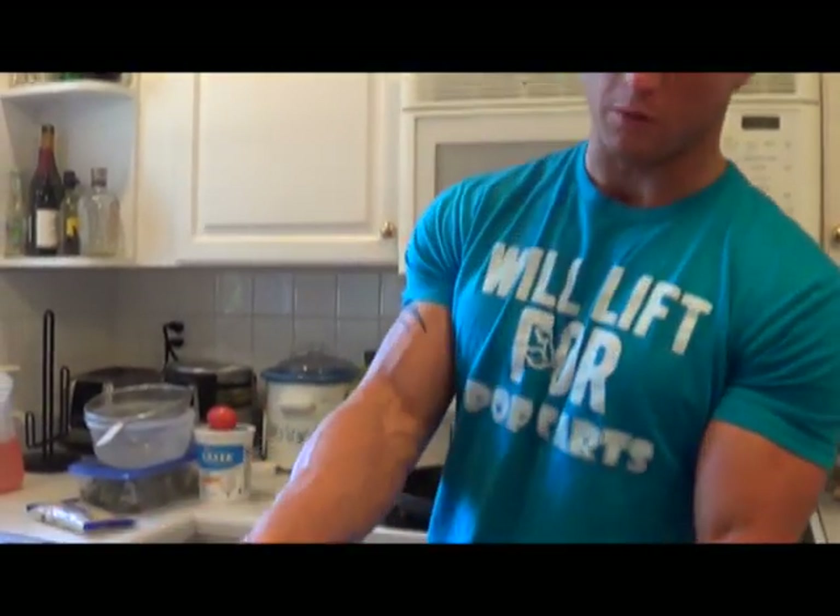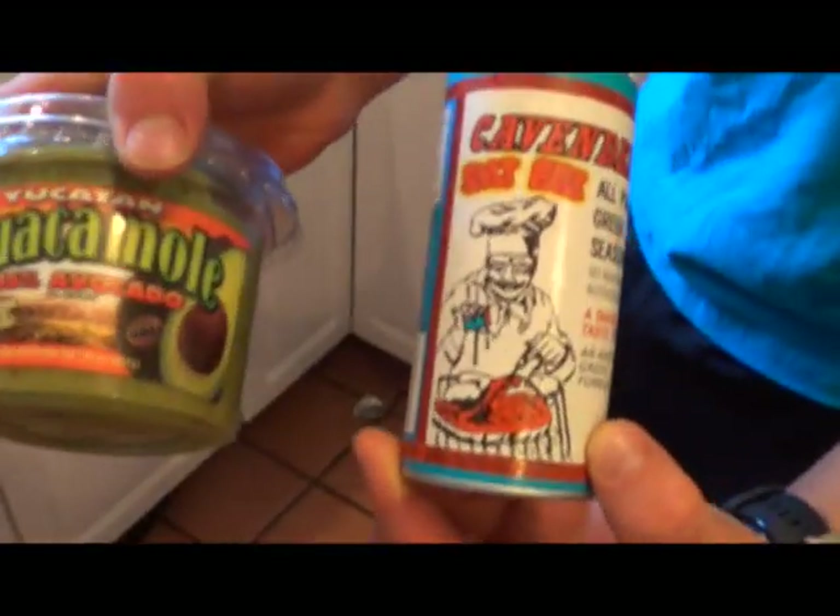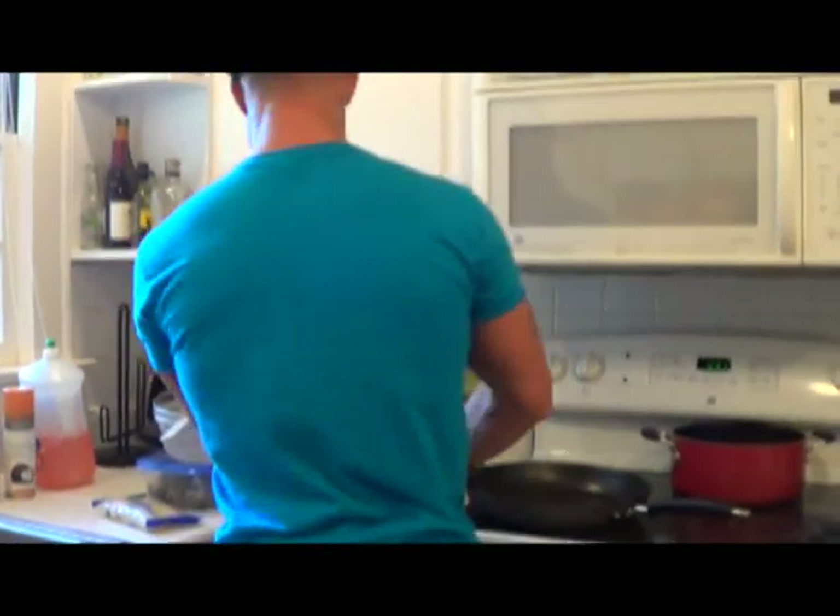These two things right here I actually found at Walmart, so they're really good. I'm going to show you guys how this is done in a second. I'm going to do it in the skillet, but the quickest way is in the microwave.